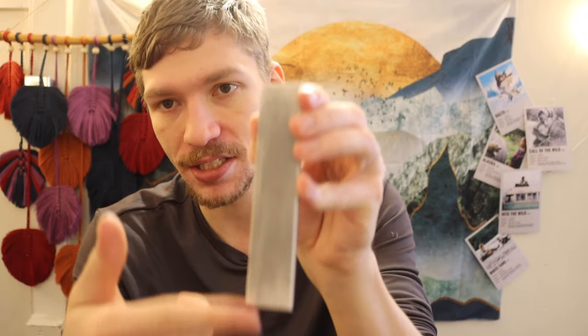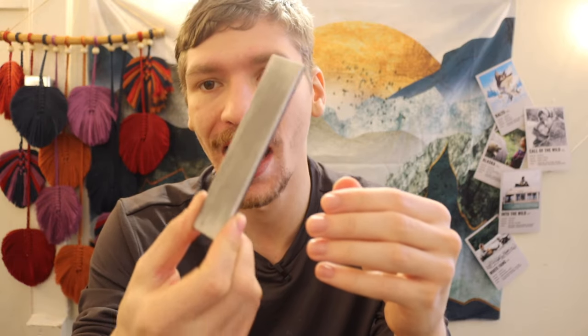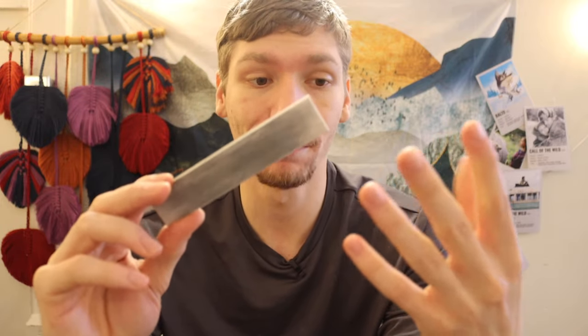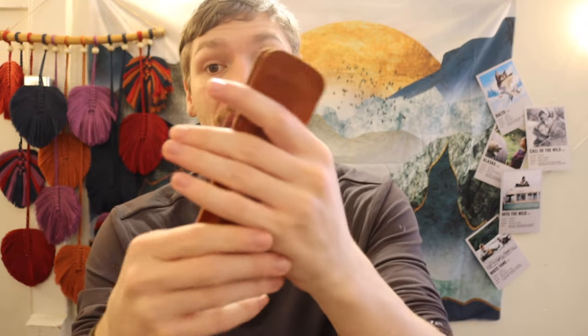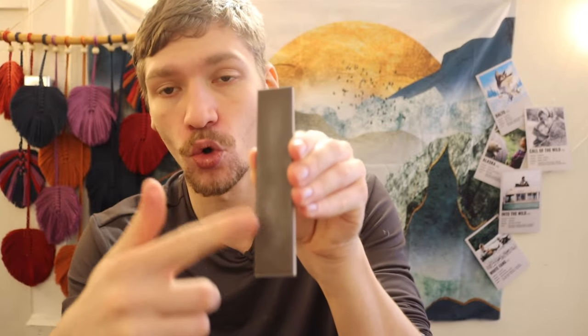Now, if you do get it dirty — this is supposed to be white, as you can see it's pretty gray — so this does need to be cleaned out. But aside from that, this is still a completely usable knife sharpener. These Spyderco Double Stuffs are not that expensive because no one really knows about them. My favorite part about them is the kind of trifecta that this creates.